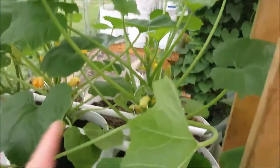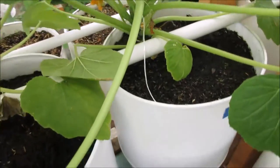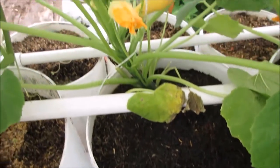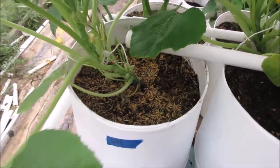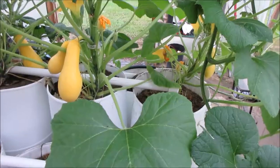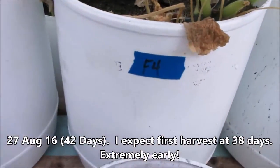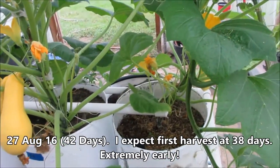The bigger ones are down here — a lot of squash going on, as you can see here. I'm very pleased with that. And so, here are my F4 squash now, from that line one, bucket one, that I love so much.